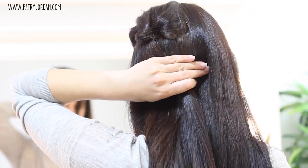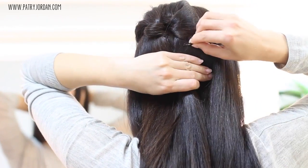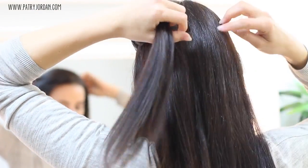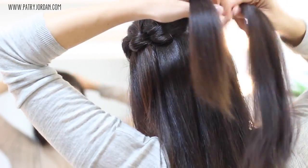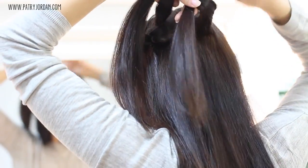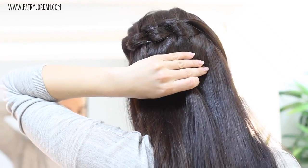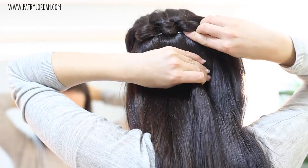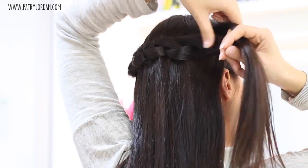That's pretty much all you need to do over and over again. Take your top section, take a section right next to it, cross them over each other making a simple knot. Then hold onto that knot, take a bobby pin, and secure it in place, making sure it's hidden under the knot.